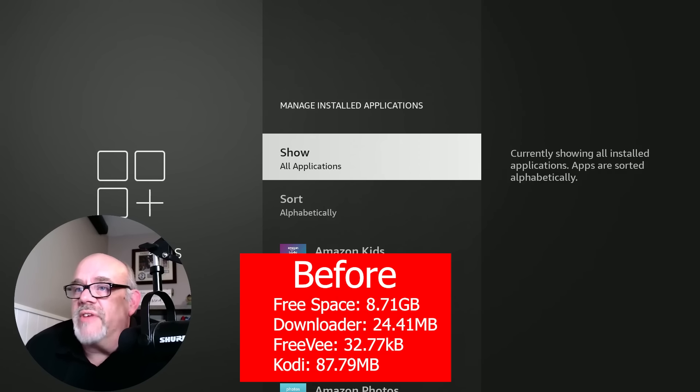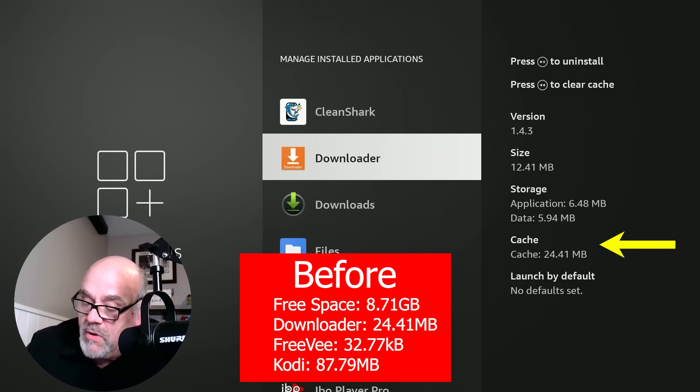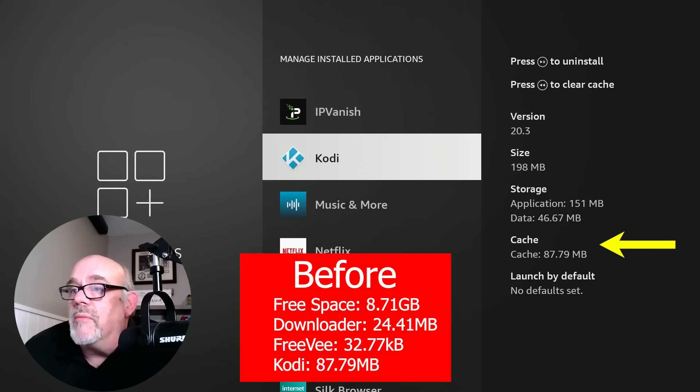I'm going to jot this information down and put it on screen. If I go into a couple of these apps, picking a few at random: Downloader has 24.41 megabytes of cache; FreeV has 32.77; and Kodi has 87.79 megabytes of cache. So basically we're at pretty close to 150 megabytes of cache being taken up, and I have 8.71 gigs available.